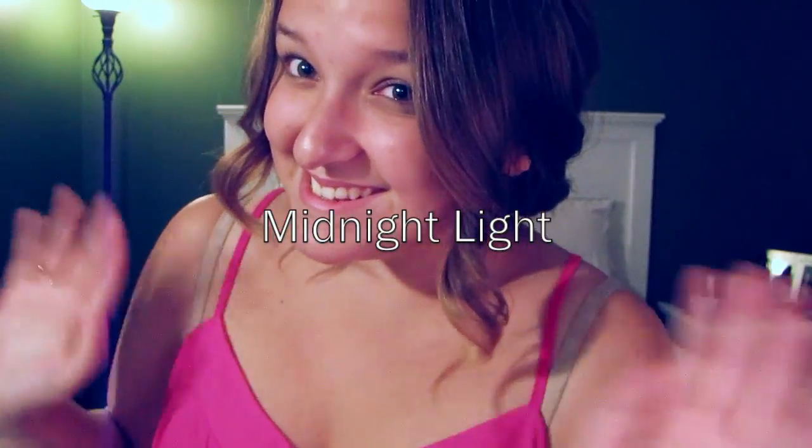Hey everyone! I'm back with a new tutorial. This is called Midnight Light and this is going to show you how to create the perfect cat eye using a royal blue color. I hope you guys enjoy.